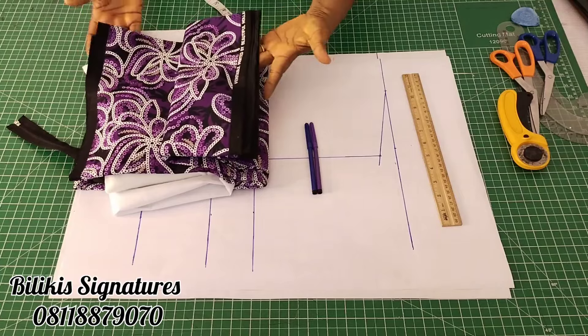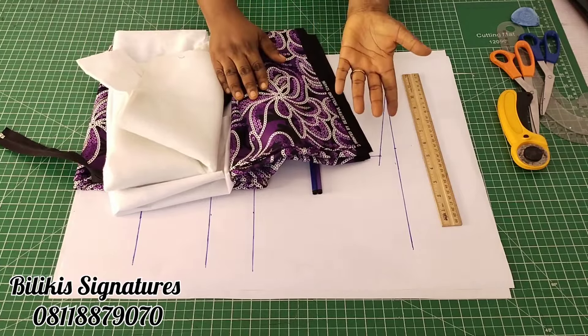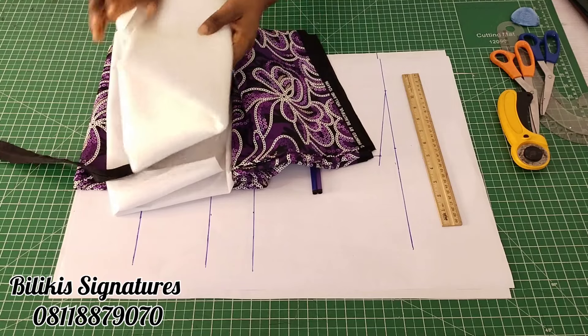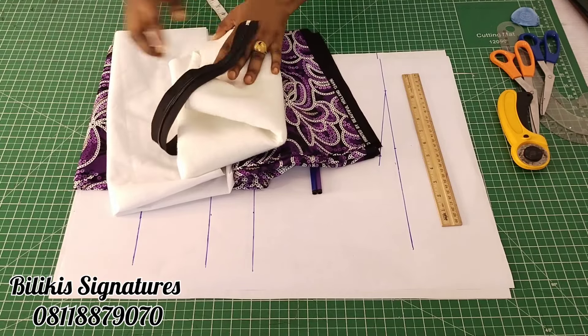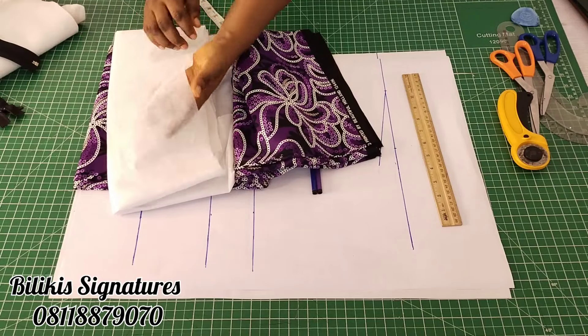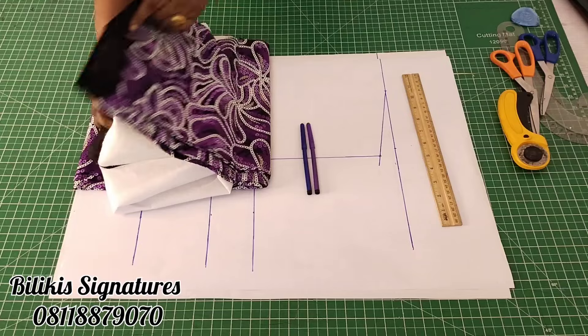I'll be making use of this Ankara print fabric I have here. It's six yards of fabric. You will need a matching lining — I'm using black. You will also need wadding to pad it up or bra foam, a matching zipper, and an interfacing. Here I'm using the lightest one.